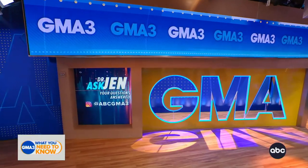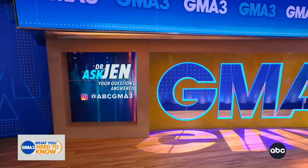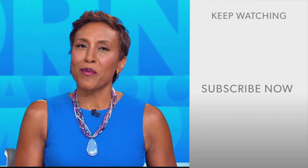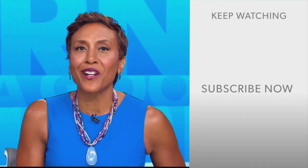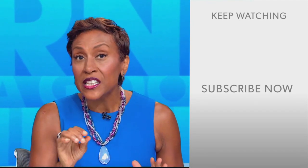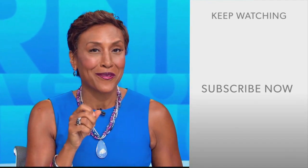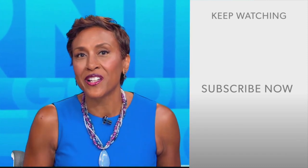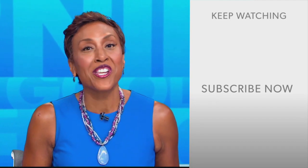You can submit your health and wellness questions to us right here at ABC GMA3. Hey there, GMA fans, Robin Roberts here. Thanks for checking out our YouTube channel — lots of great stuff here. Click the subscribe button to get more awesome videos and content from GMA every day, anytime. We thank you for watching and we'll see you in the morning on GMA.